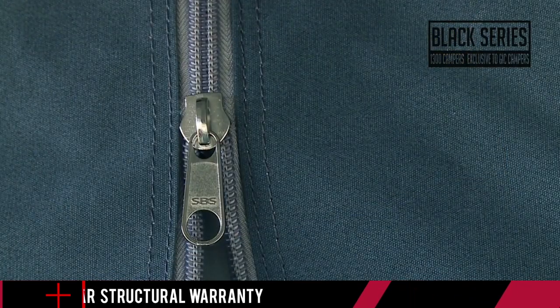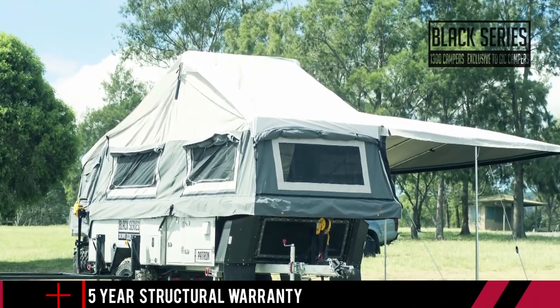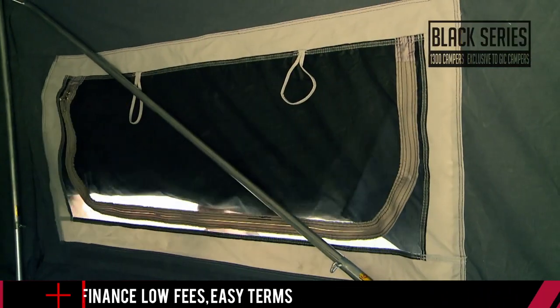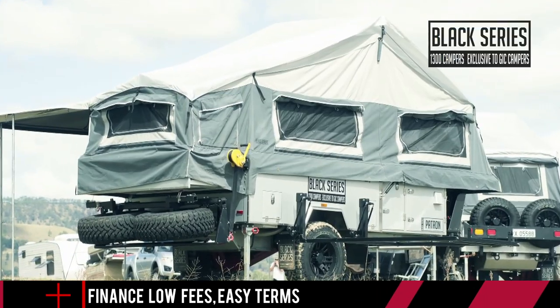The canvas is a quality 15 ounces and is double-stitched at all the stress points, so you know it's going to cope with whatever tough Aussie conditions you're likely to encounter — from the Snowy Mountains to the tip of Cape York. There's midge and mosquito-proof mesh to help you open up all the windows and take advantage of a nice breeze, all while keeping the nasties out.